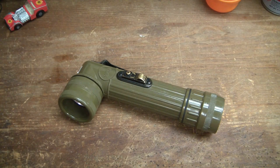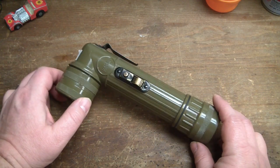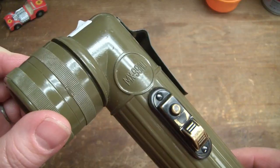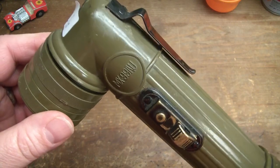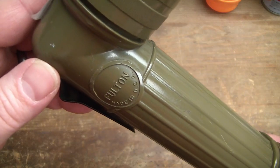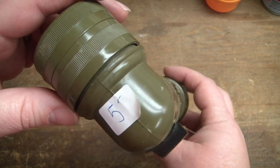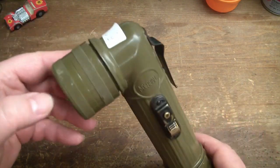Hey toolarinos, got another item here to work on. It is not a tool, but arguably it could be depending on how you look at it. This is a vintage military style right-angle flashlight, MX991/U, which after some research I find this model with no switch guard on the sides means it was produced between 1963 and 1973 by Fulton Industries in Ohio. It was only five dollars at an antique shop, which I thought was a very good deal for such a nice looking vintage flashlight.